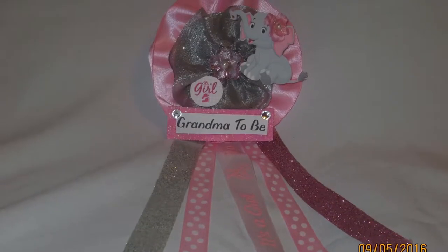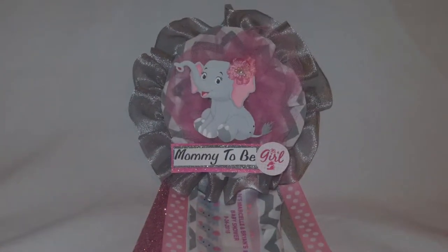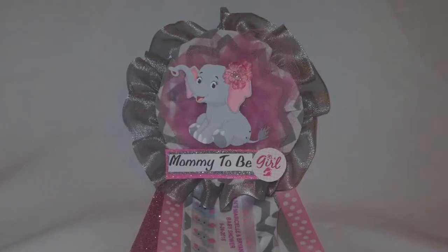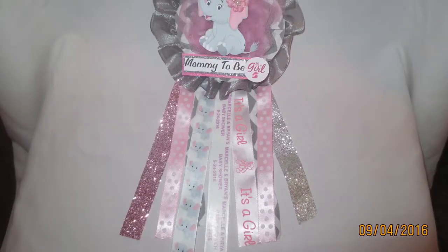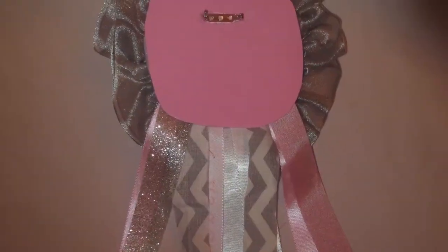This is basically what it looks like — this one was for grandma-to-be. Here's a different version for mommy-to-be, and of course the theme was elephant.